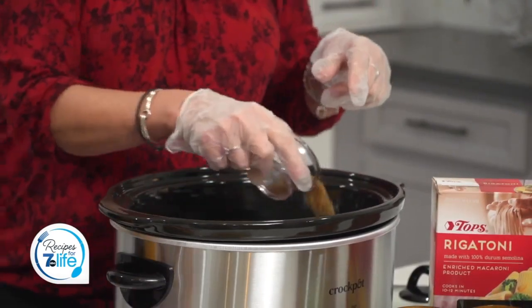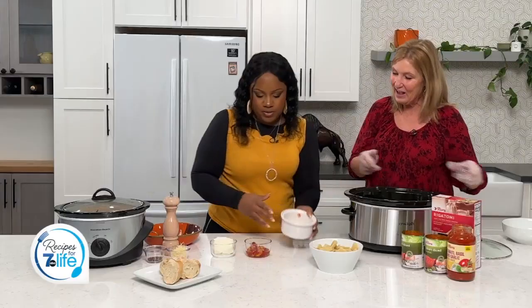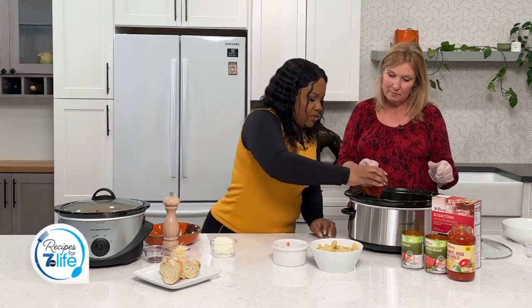And then do you want to throw those peppers and onions on there? My husband chopped those up for me — thank you, Bobby. I love red peppers. And these are some roasted peppers from a jar and some garlic. Oh, they smell amazing.